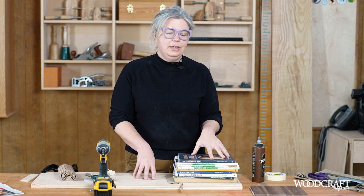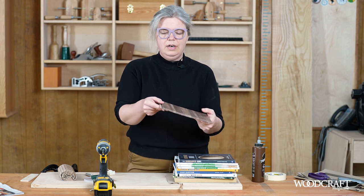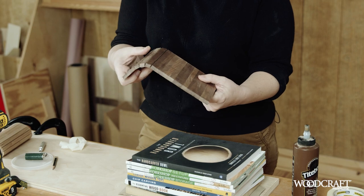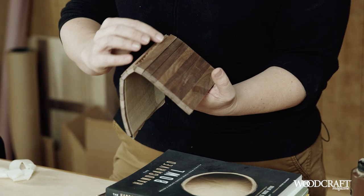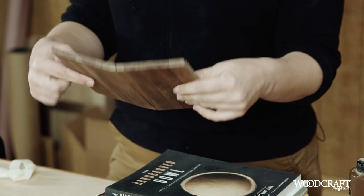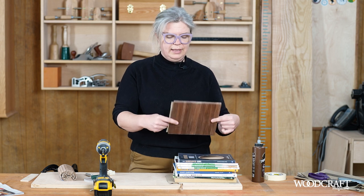After about 20 to 30 minutes, we're going to take those books off, take the wedges out, and very gently take your new door assembly out of the jig. We're going to flip it over and very carefully start to crack open each slat. Check for glue squeeze out — if there's any, carefully scrape it out and clean it out. If you don't have any glue squeeze out, good job. Once you've checked everything, carefully put it back into the jig.